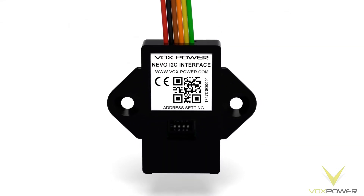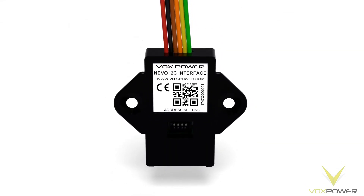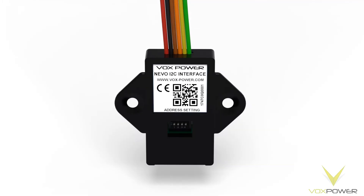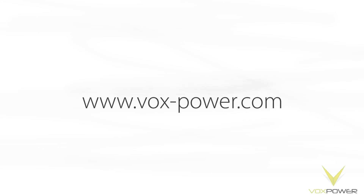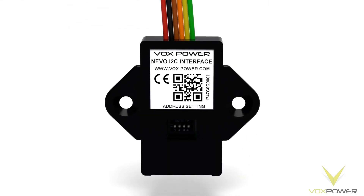For details such as memory addresses, voltage and current equations, and more, please consult the datasheet for the I2C interface available at www.vox-power.com. Also, feel free to contact VoxPower for any further assistance if necessary.